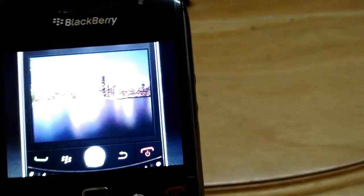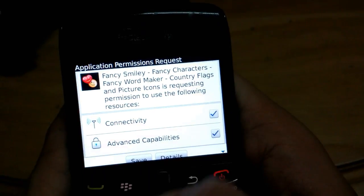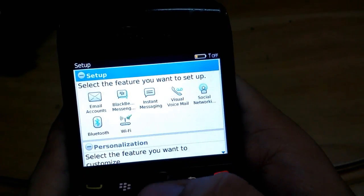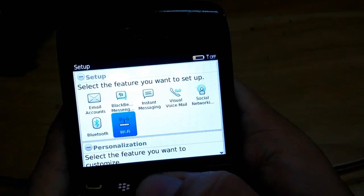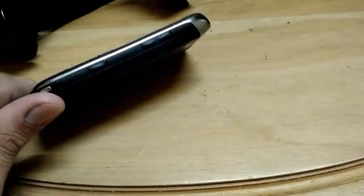The tutorial covers setting wallpaper and adding things. Setup is now complete. I don't have a SIM card so I'll skip that. You can select features to set up — I'll be selecting my Wi-Fi network. That was the video on how to factory reset your BlackBerry. Make sure to like this video, check my other videos, and thank you guys for watching — take care.